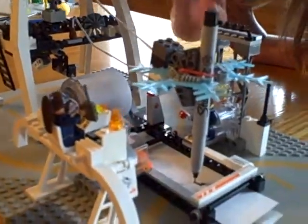Hi, I'm Annika, and I built this seismograph with my dad out of Legos.